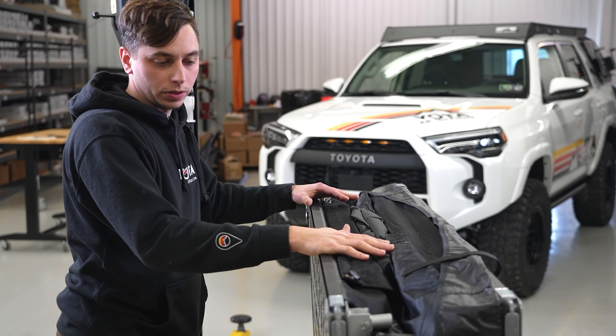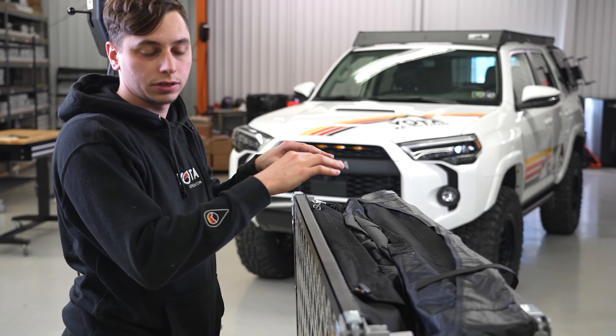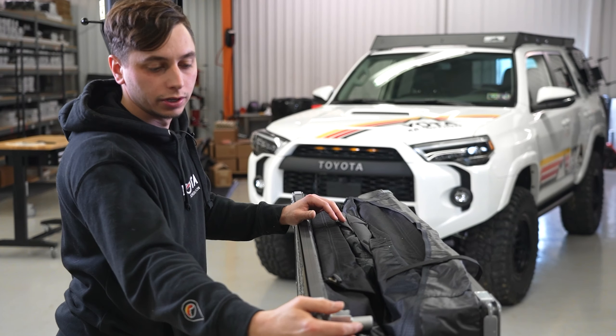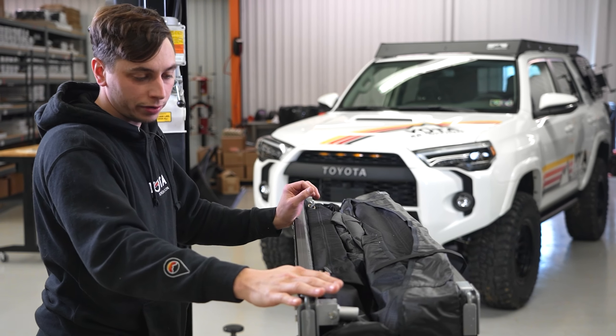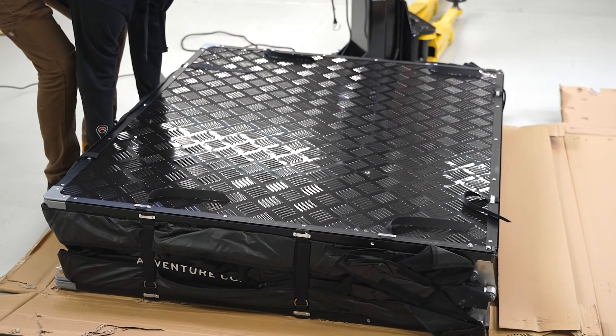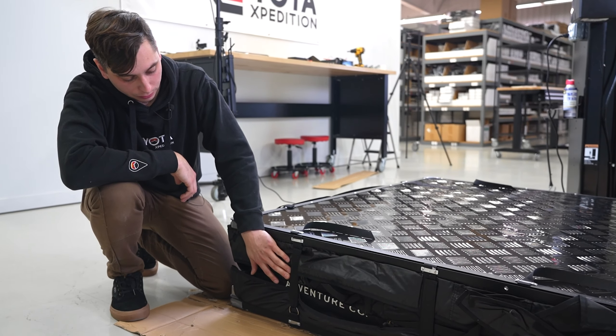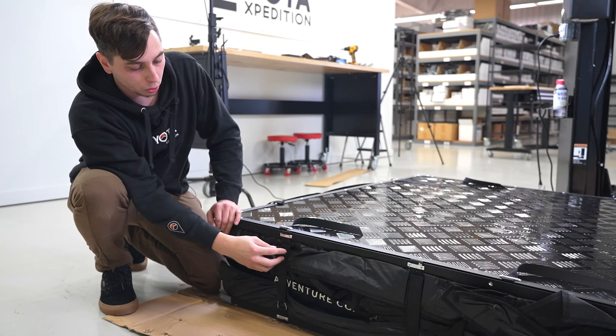We have the tent opened up. We're going to lay it down on the ground and open it up as if it was on the truck, because everything we need is going to be inside. The side with the movable hinges is your bottom, so we're going to lay it down on that side. On the side we have these velcro straps — we're going to undo those and then we can open up the tent.